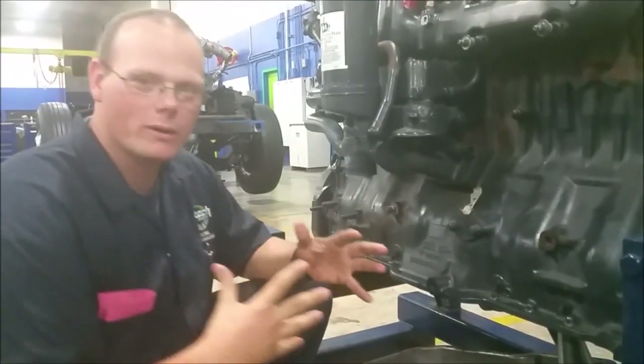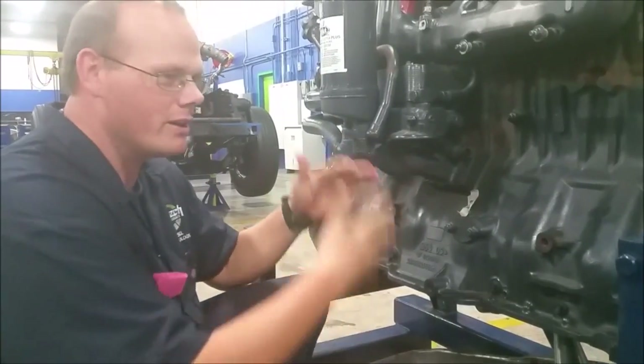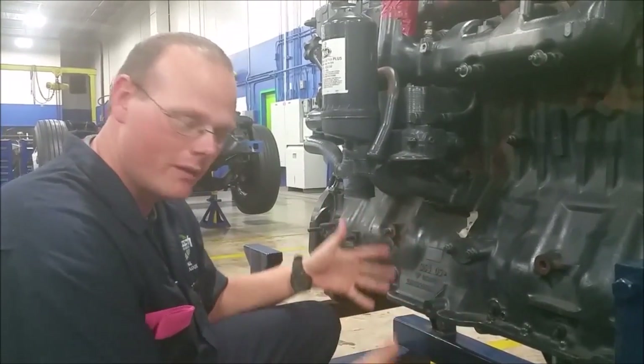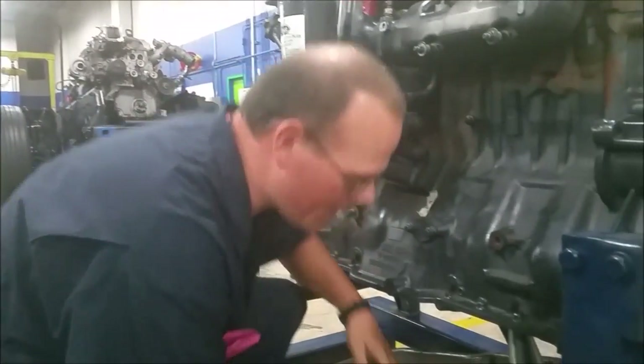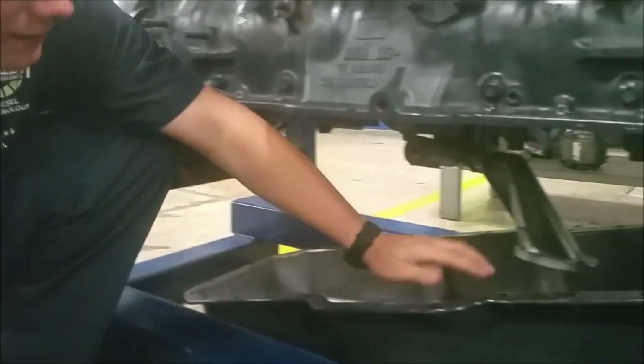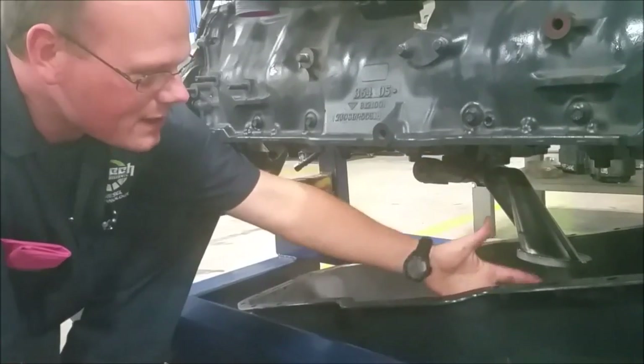All those components start off inside of your oil pan, on either your heavy-duty engines or your gasoline engines. Everything starts down here. So we drop the pan — the pan's already dropped — and inside here is your oil pump and your oil pickup.